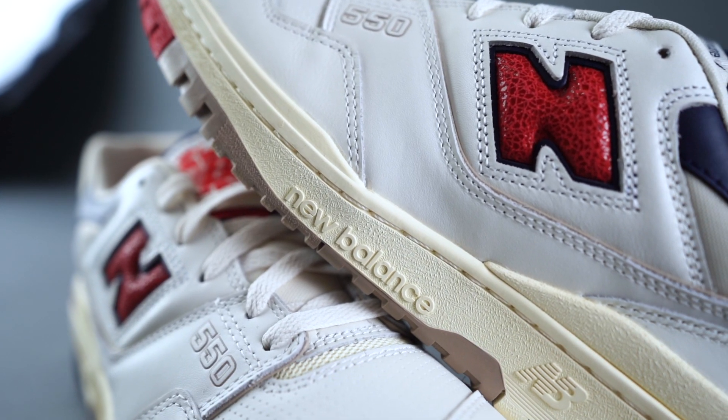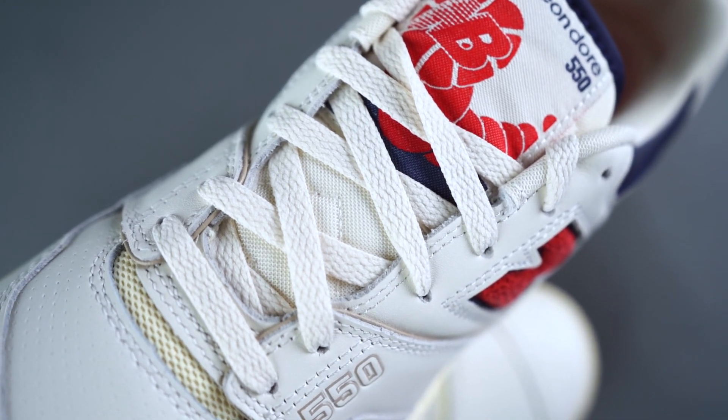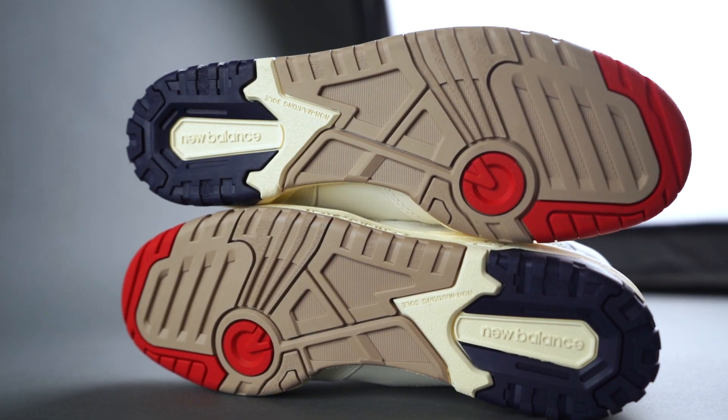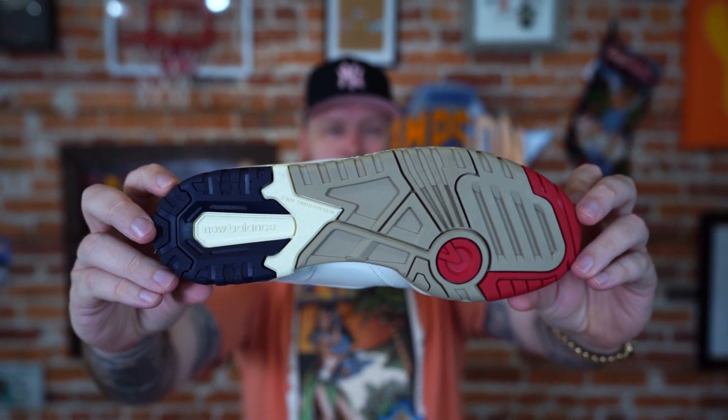It's a good sneaker. I also love the pre-aged look on the midsole — there are just some really nice details. Even the mesh peeking through in the front has that yellowed vintage look. On the outsole you've got red, tan, navy, and a little bit more of that vintage cream color.